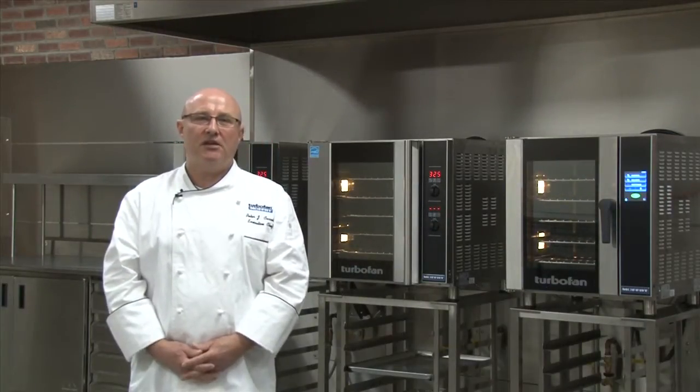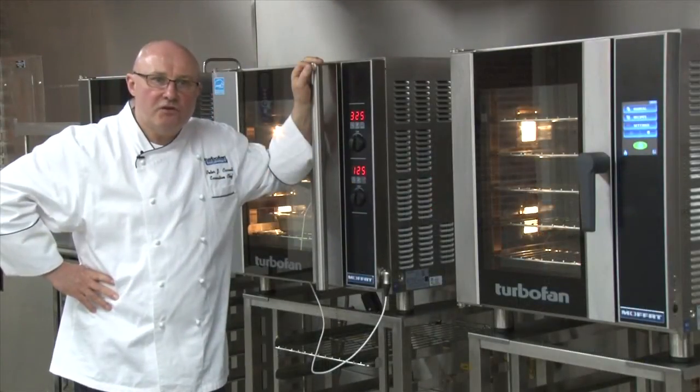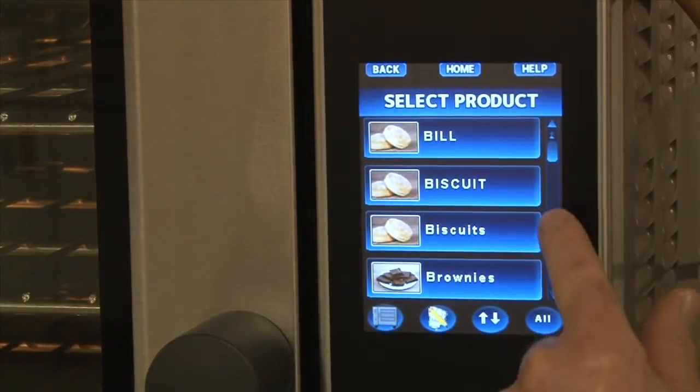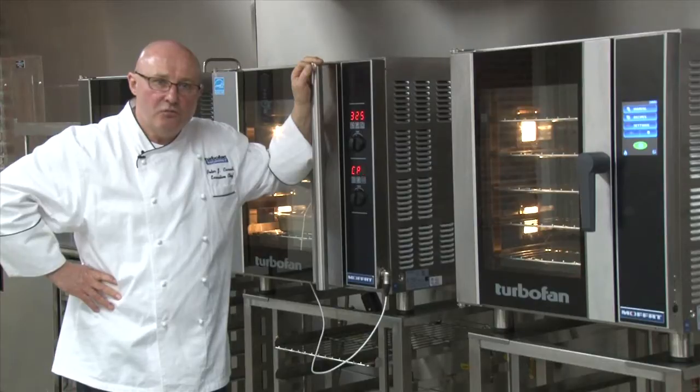Hello, my name is Peter Carroll. Welcome to the Moffitt Turbofan test kitchen at our headquarters in Winston-Salem, North Carolina. Our Moffitt Turbofan convection ovens, both digital and touchscreen, can be used in manual and programmed mode, which gives you the flexibility in your kitchens and on your menus.